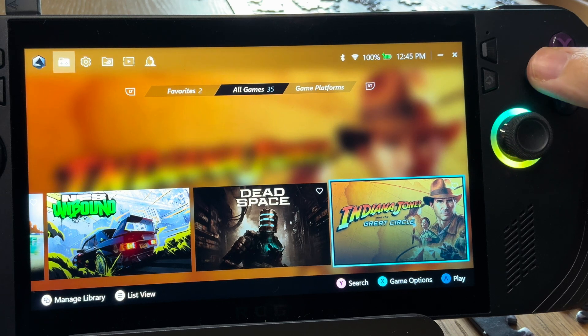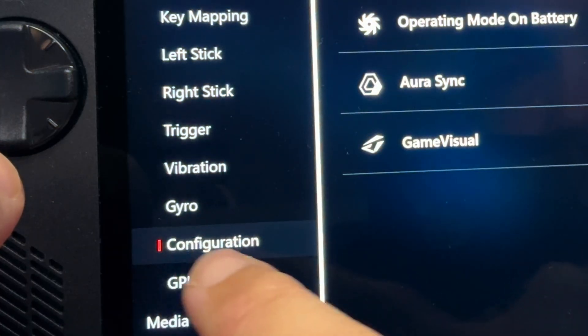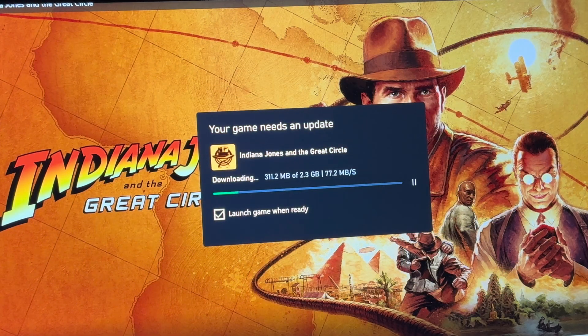Now press the X button on the game in Armour Crate, press set game profile, then configuration, and set our new Full Max profile so it will launch into this when we're plugged in. Now let's launch the game — it'll probably need a small 2 gigabyte update even after we've just installed the full game.